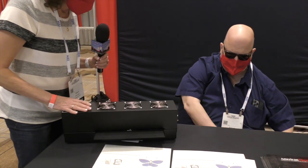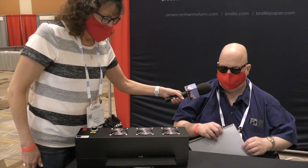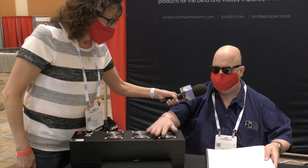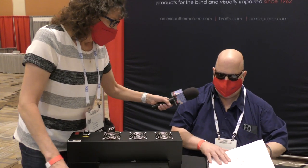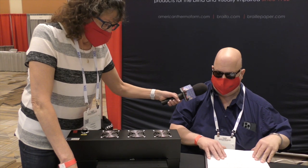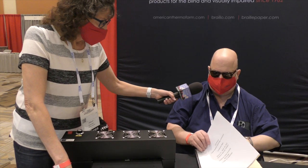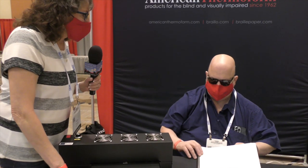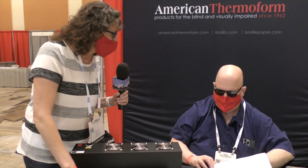Students at home might use one. This is a $1,500 item — everything's expensive. It would be usable for people at home, schools, and businesses where you need to see charts and graphs. $1,500 is expensive, but the new Apple display is $5,000 to $6,000. This lets you see with your fingers.